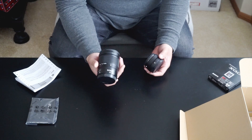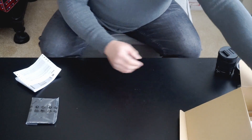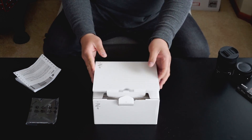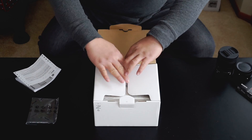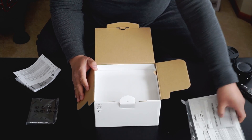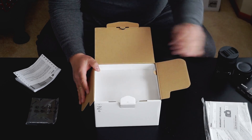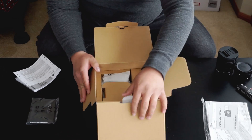FTZ and the 24-70 F4. Let's go on to the box — it's the Nikon Z6 body. I did not even charge it. This is my first time opening it up for you guys. It's the Nikon Z6. Warranty, user manual — I'm not going to be looking through that a lot.